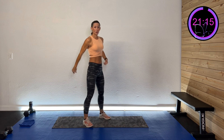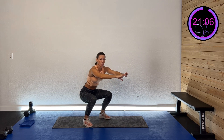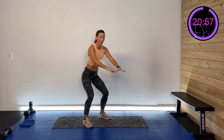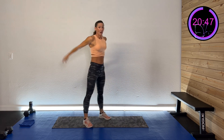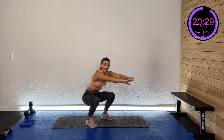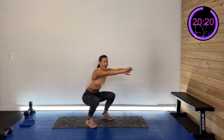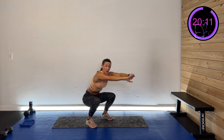Here we go — down two, three, and push up. Coming down slow and pushing up. We're just changing the pace: some will be fast, some slow, some a hold where we don't move at all. Keep coming down two, three, and up — nice and controlled. We've got five more seconds.